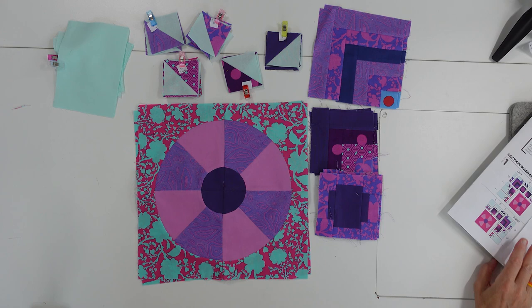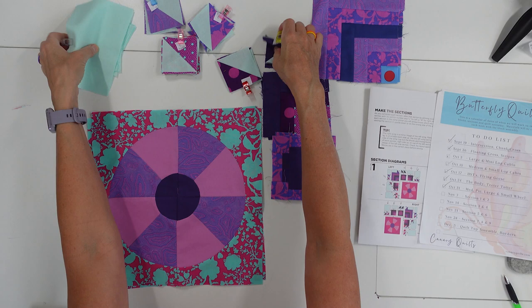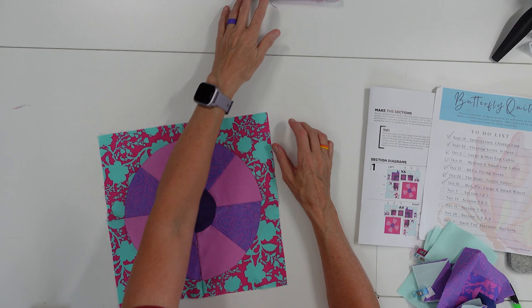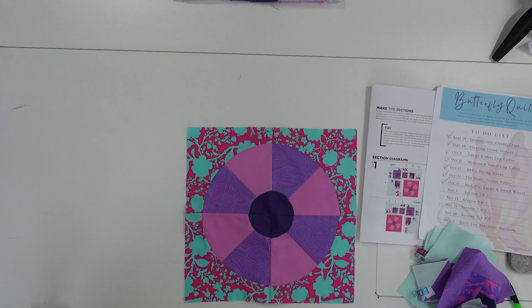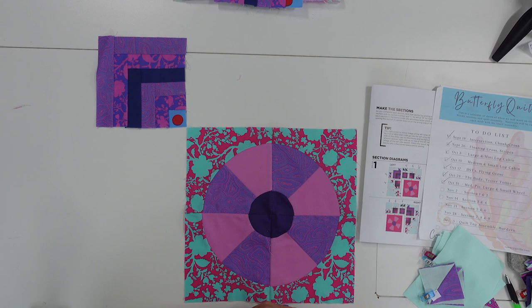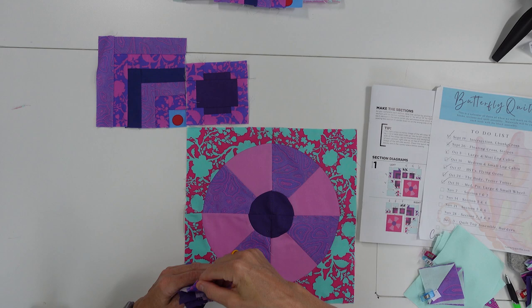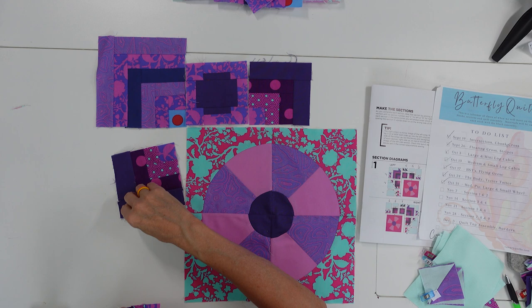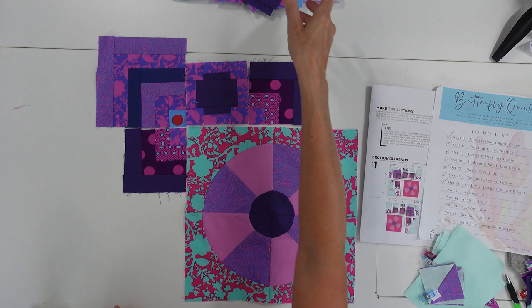Let's lay out the left one first, just so we can get an idea of what it's going to look like. I only need one of these, so I'm going to set that aside — this is going to be down in the right-hand corner. Our medium log cabin is going to be up here in this corner. Our chunky cross is going to be right here. We've got a small log cabin right there and a small log cabin right here. Then we need to fill in with background and half-square triangles.